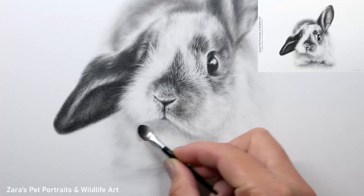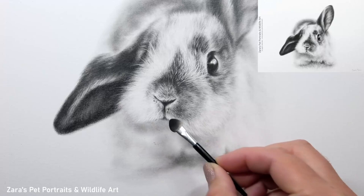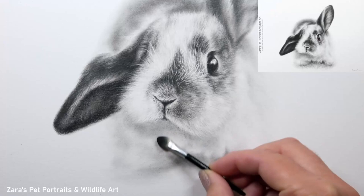Hi everyone. In this tutorial I'm going to show you how to draw whiskers in graphite. This tutorial is going to specifically focus on how to draw lighter or white whiskers rather than dark whiskers, because the technique and approach there are different.